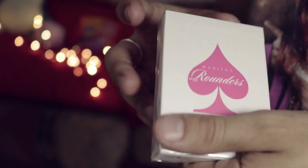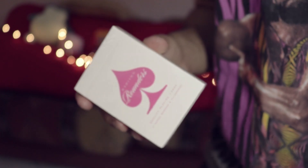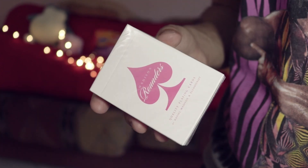The Rounders are actually one of my favorite decks, so let's see if they do it justice with the Bret Hart edition. Hit that like button if you get that reference. Let's just jump right into it and see how the cards are.